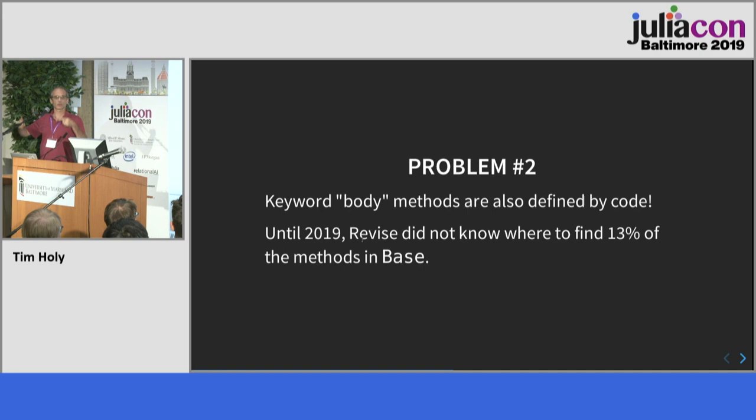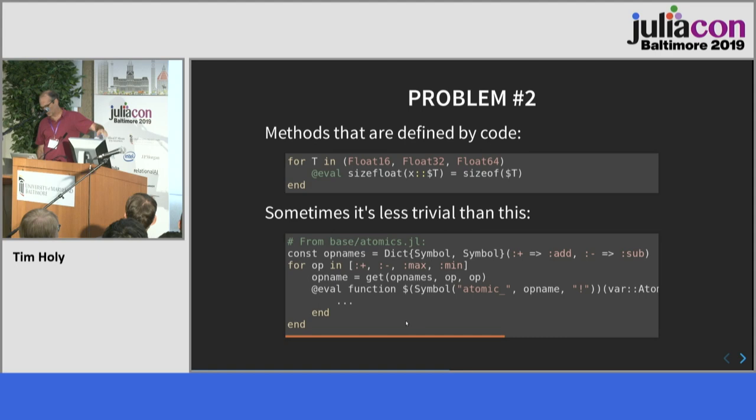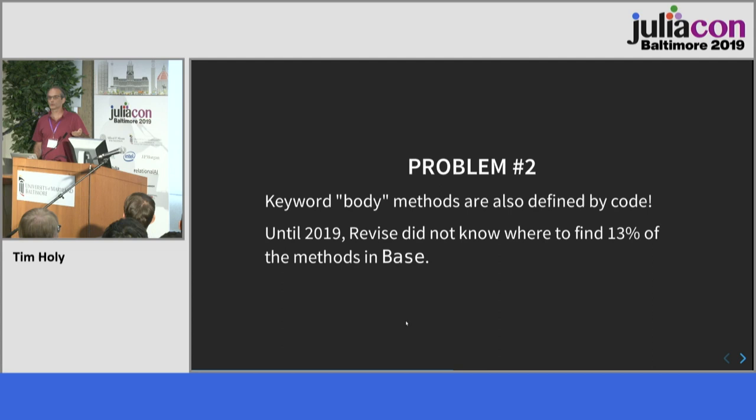The consequence was that Revise was really bad at figuring out where many methods came from when looking at stack traces or stepping into code. For base it's about 13%, and for most packages it's probably even worse because there's more keyword function methods in package code. This was going to give a terrible experience for the debugger — positioning you at the wrong line for a very large fraction of active Julia code. Around December 2018, I finally decided I had to completely change the foundations on which Revise lived. To handle these things, Revise really needed to actually become an interpreter of Julia code.